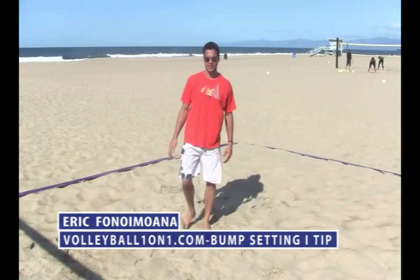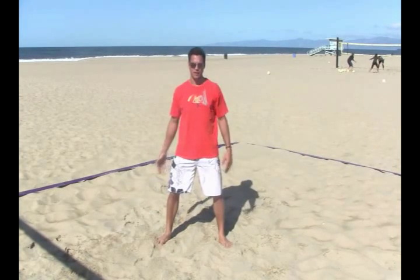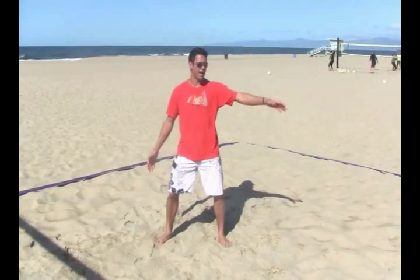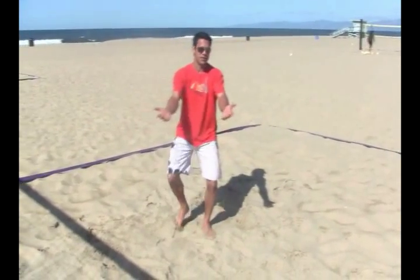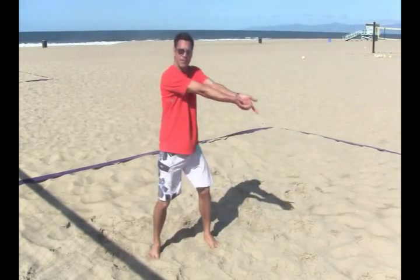This is video one on bump setting. We want to go over hand and body position and getting your platform out early. You're already anticipating that your passer already passed it. So what you want to do is get your arms out early because you want to make it your arm platform level.